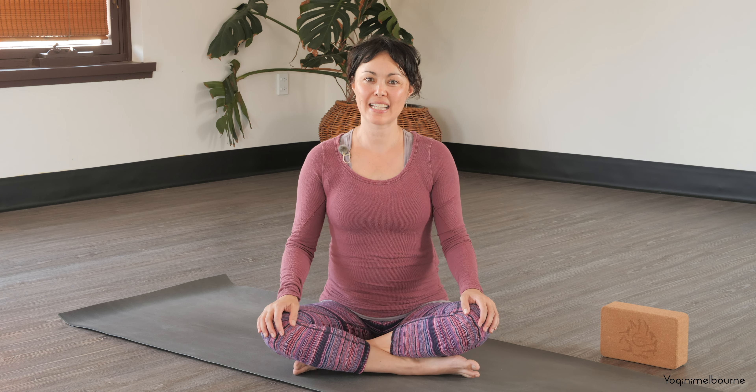Hello there. Thank you for joining me for today's practice. My name is Paula. Today's sequence is all about releasing through the lower back, and we'll do that through releasing through the hips as well.